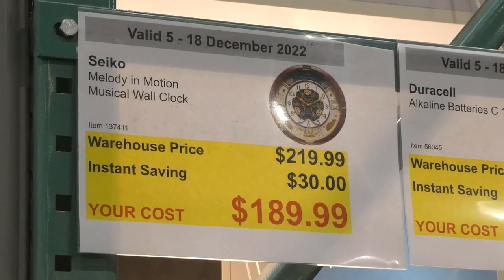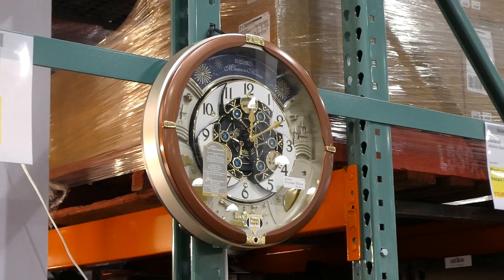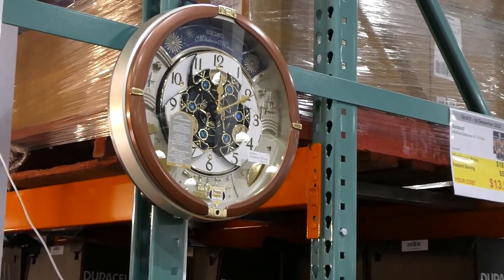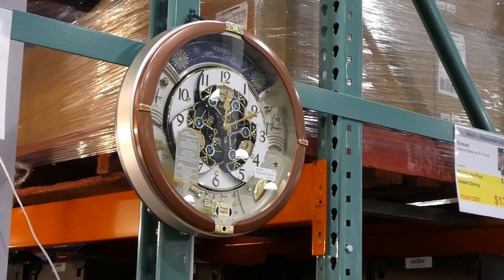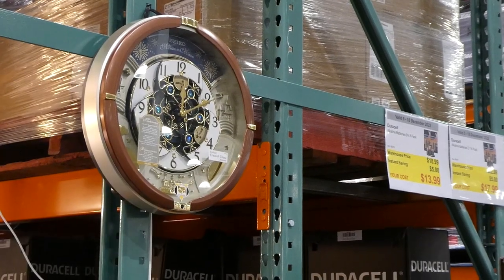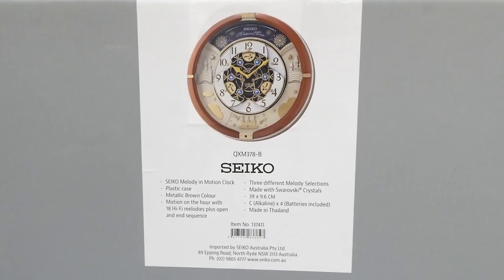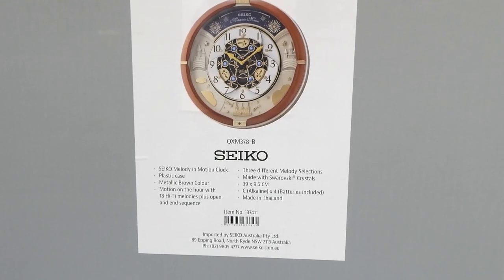Seco melody and motion musical wall clock, thirty dollars off down to a hundred and ninety dollars. It's hung up but not turned on — there's a little button on the bottom you can press to make it sing. It has 18 hi-fi melodies plus open and end sequence, three different melody selections, and I'm pretty sure there's a Christmas song in there. The whole inside moves — it's gorgeous.